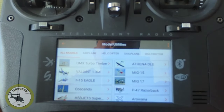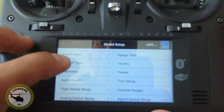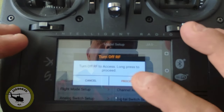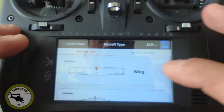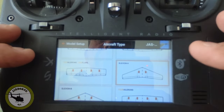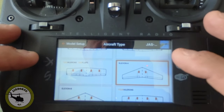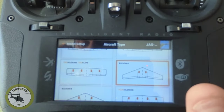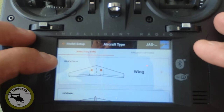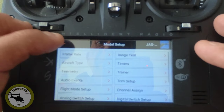So now we've got our basic model. We haven't done anything with it yet. The first thing we want to do is change the aircraft type, because it is a delta wing. So we're going to go ahead and select wing, select elevon, and elevon. And we're going to leave the tail normal.